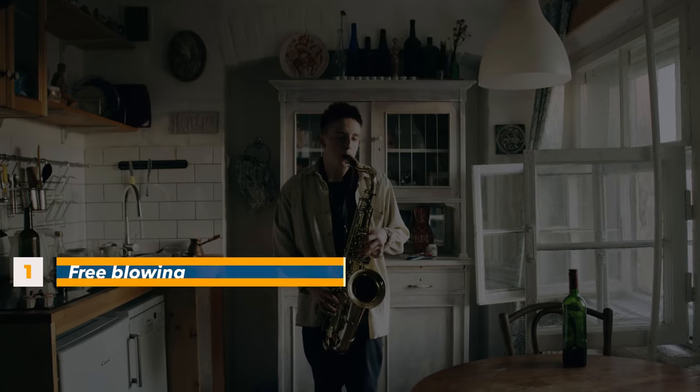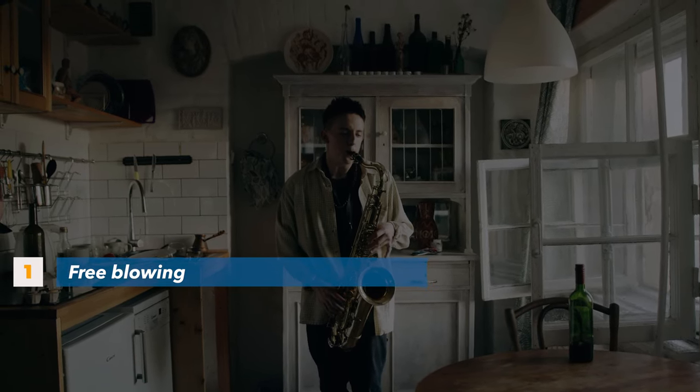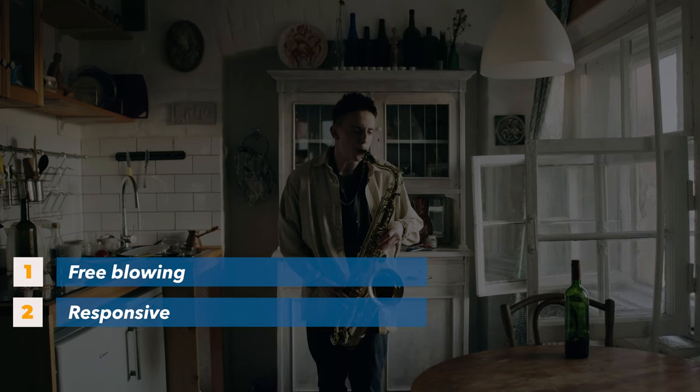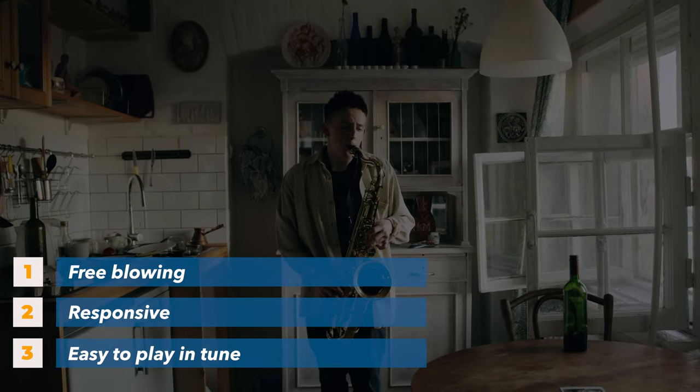This mouthpiece has a very clear use case: if you want a lot of power without too much air and without overbearing brightness, it's fantastic for playing in a band without amplification when you really want to project. Syos sent me these mouthpieces with beginners in mind, and the reality is that any one of them would be suitable for a beginner for three main reasons: number one, they're free blowing; number two, they're very responsive, meaning you can produce a solid tone without using a ton of air; and number three, they're relatively easy to play in tune.